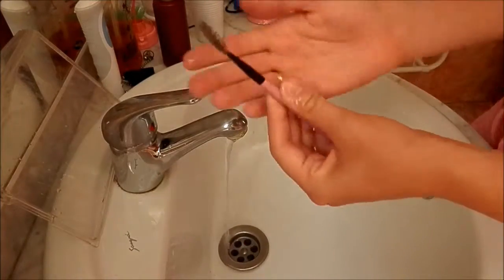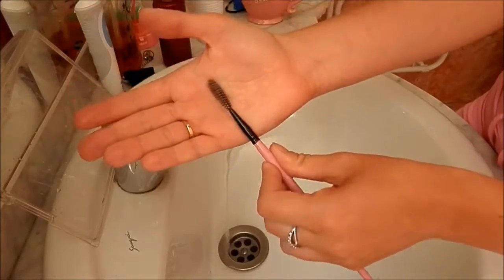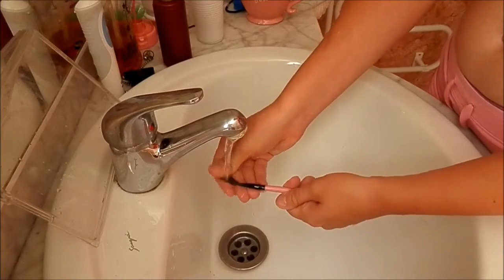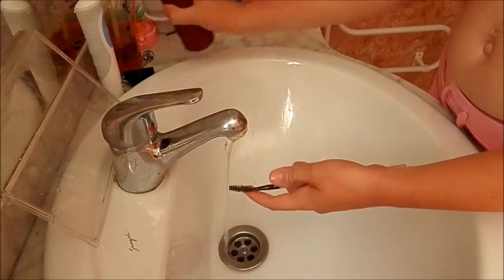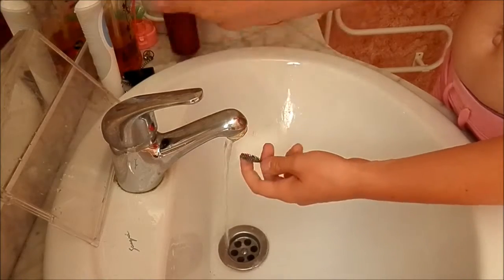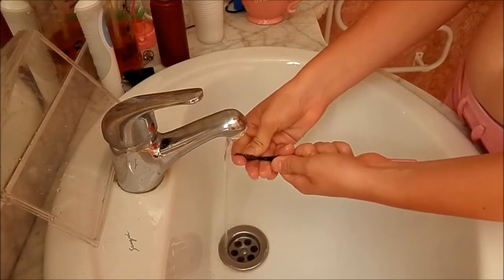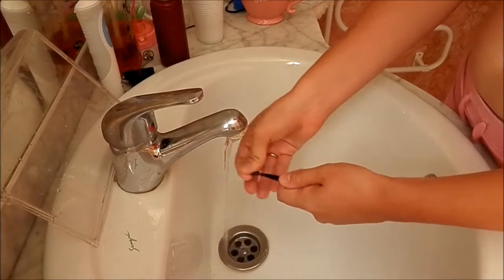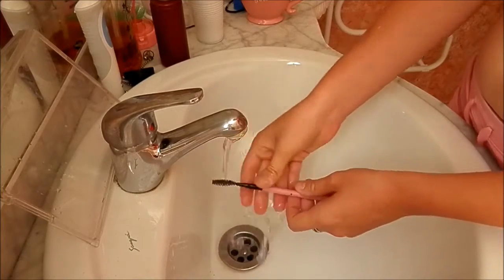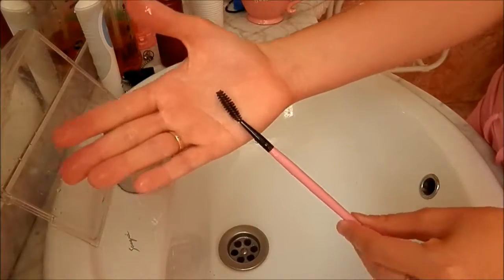The last one I'm going to show you is how to clean brushes that are like mascara brushes or eyebrow brushes. You're just going to want to rinse them under the water. You can give them a little spritz, but that isn't really important with these ones because rinsing under the water is sufficient. Then just rinse, and as you can see it's not brown anymore — it's black.